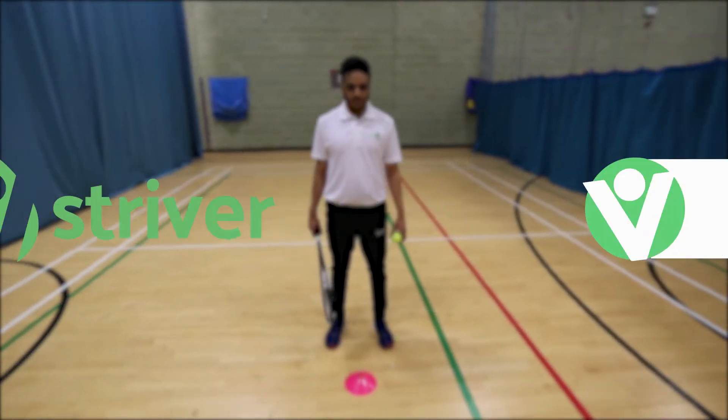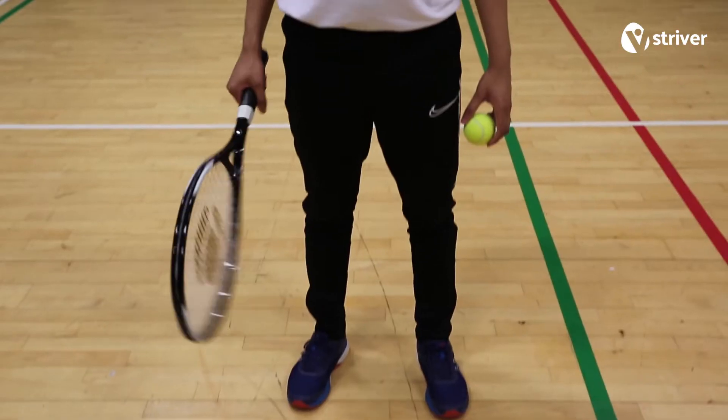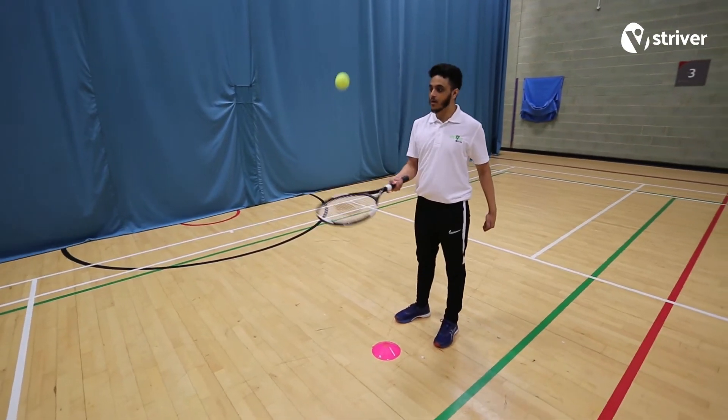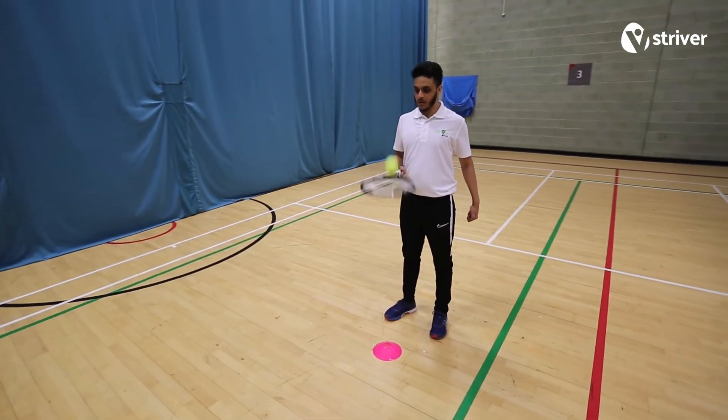This is Tennis Tap-Ups. How to do it. Strivers start by throwing the ball up. They must then keep the ball in the air by hitting it with the face of their racket.